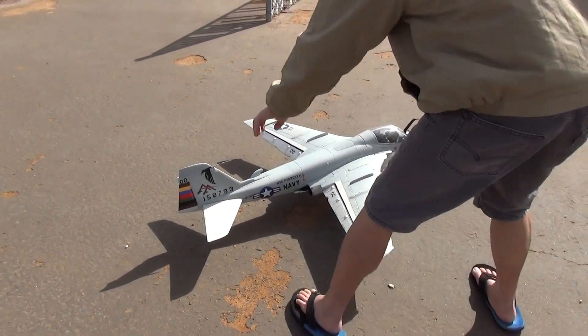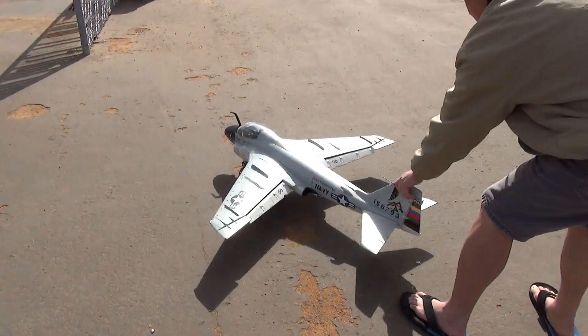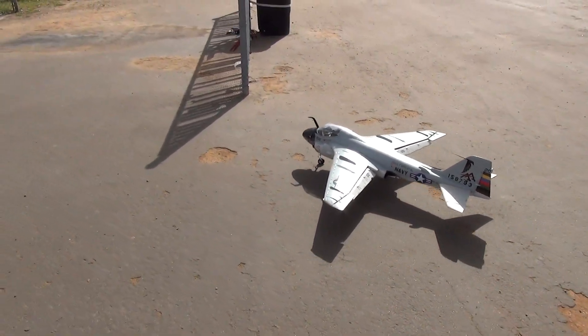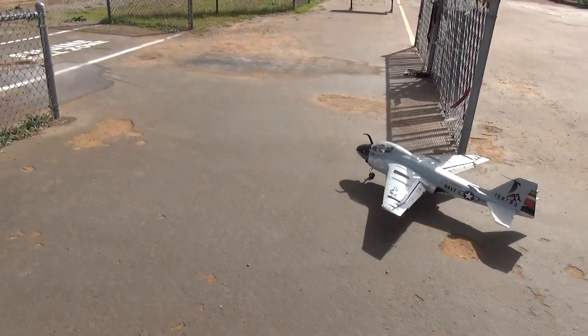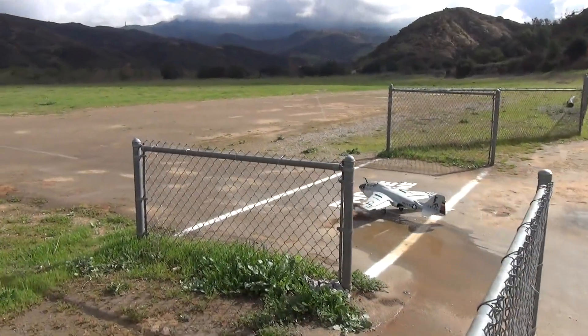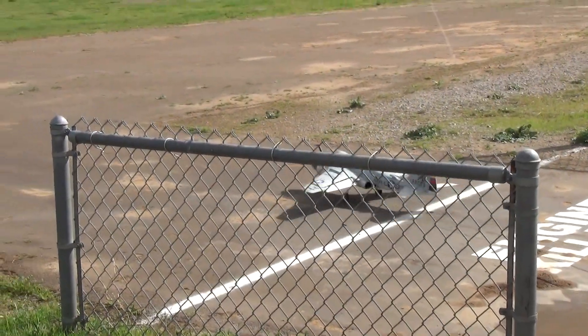All right, here we go. Same idea. That battery is just trying to make it go real long.